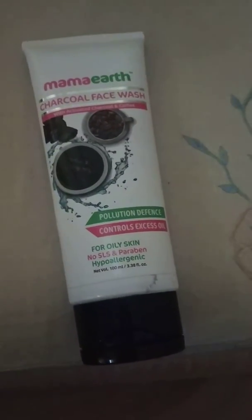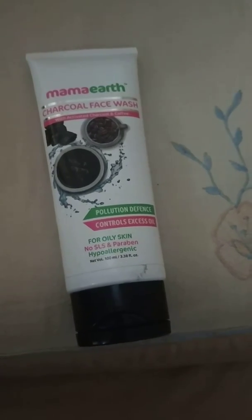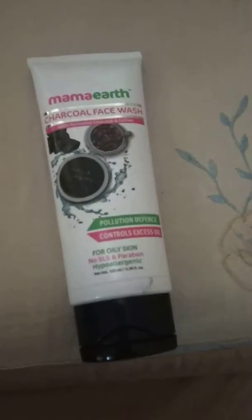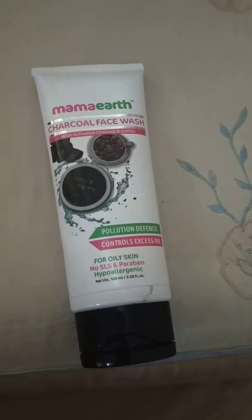This charcoal face wash is made up of activated charcoal and coffee. The two ingredients are amazing for our skin and it also promises pollution defense and control of excess oil, especially for oily skin.